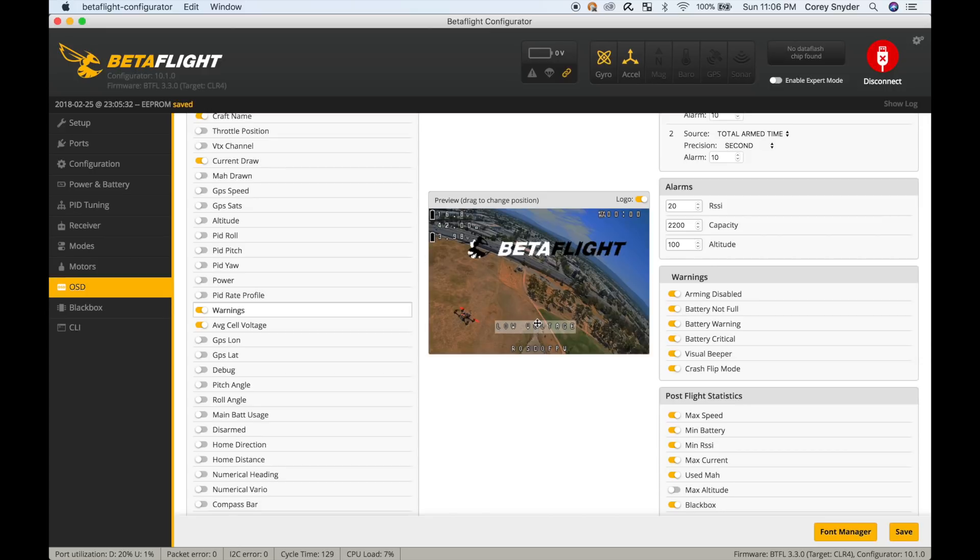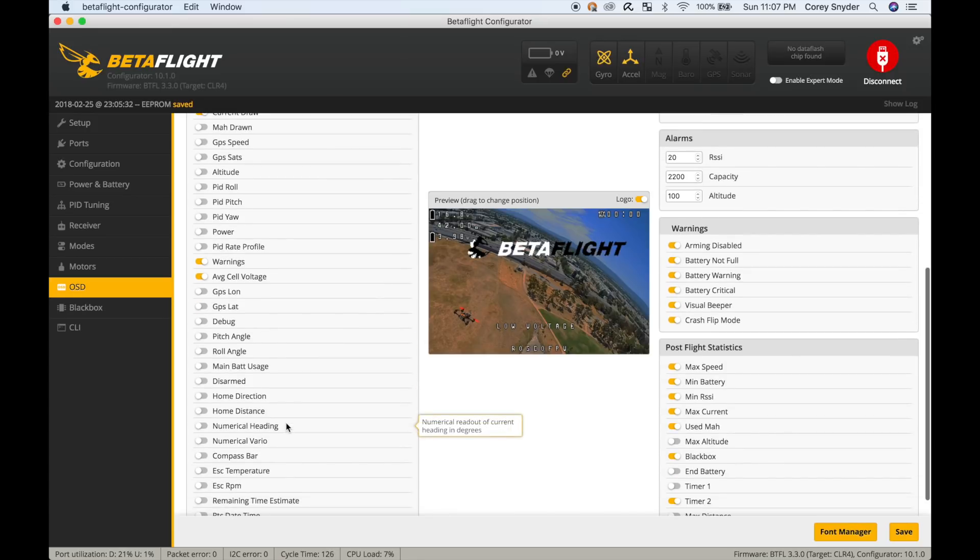You may find that you go to arm and it's not arming. If you have the warnings OSD element on, you're going to see something like 'angle mode', 'beeper on', 'flip over after crash mode', or 'gyro broken' right on your screen. This gives you a nice readout of warnings happening on your flight controller — really great for debugging a new build when the chance that something is misconfigured is high.